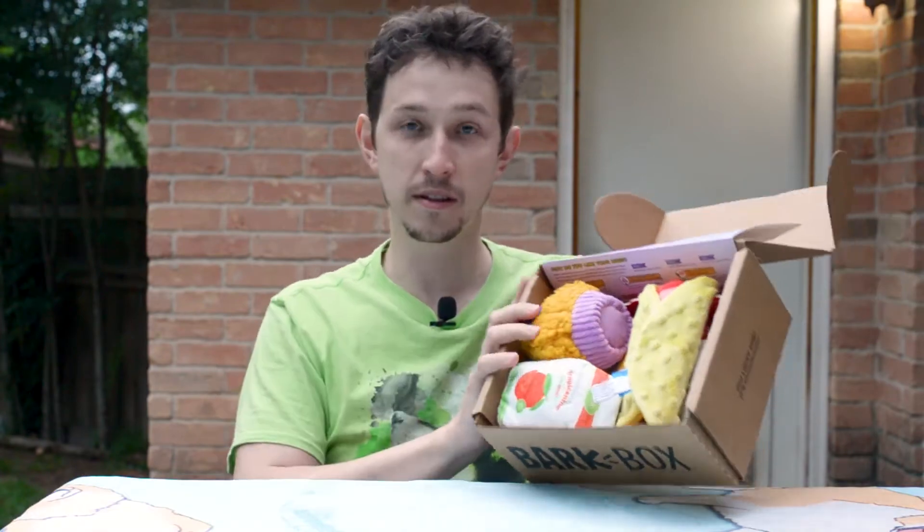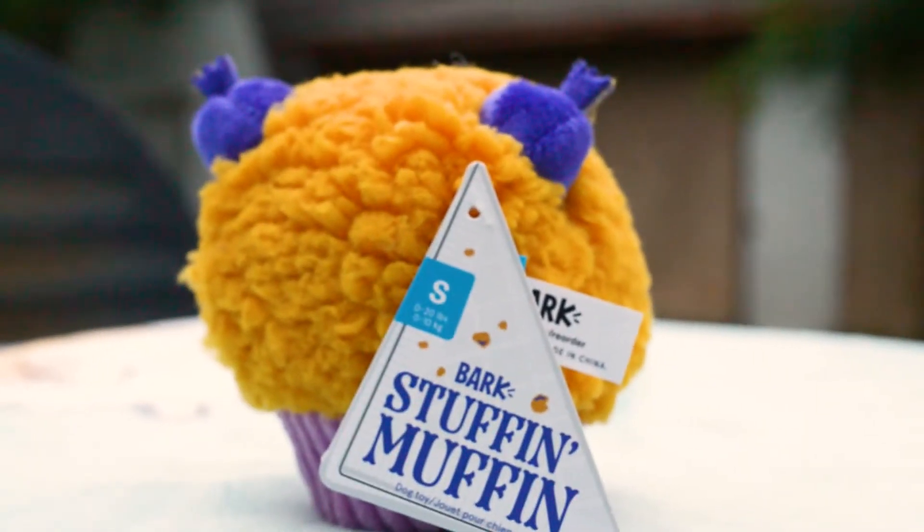We get a few toys in there. Treats first. The first toy is a Stuffing Muffin — it's little blueberries. I'm sure it squeaks. Yep, that's toy one.